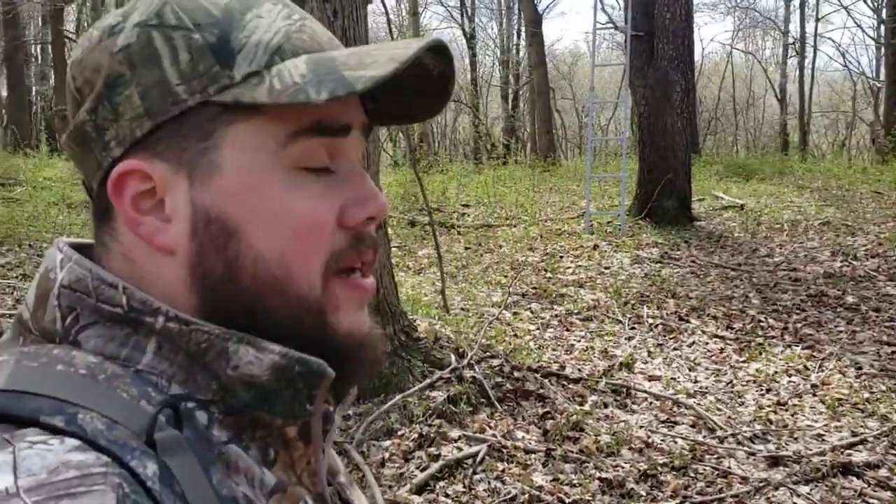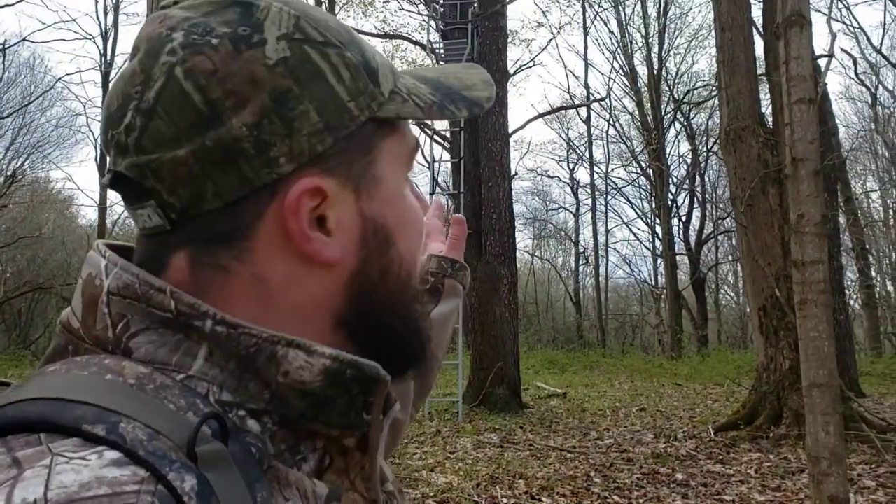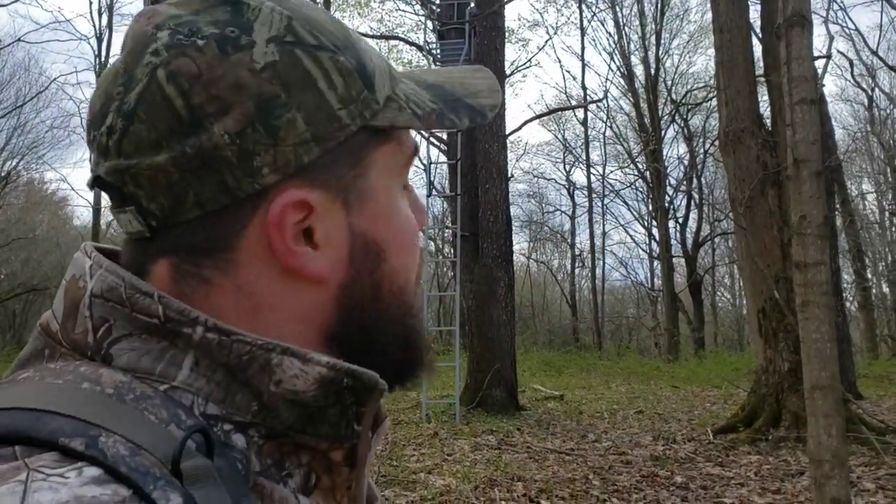Alright, we are here at our top secret hunting location and we're gonna go try this thing out and get it set up in the tree stand. This stand here doesn't have a shooting rail so we won't be able to test out that feature, but we'll try to get a strap to the tree. Actually I might be able to do something unique with this one because I have a tree to the side of my stand up there, so see if maybe we can tie it up there and make it a little more accessible instead of being behind us in the tree stand.